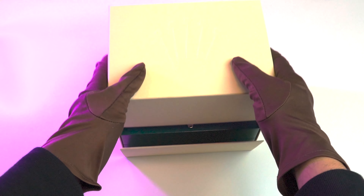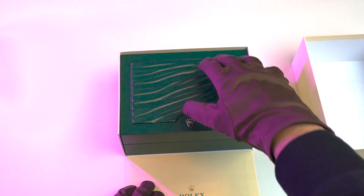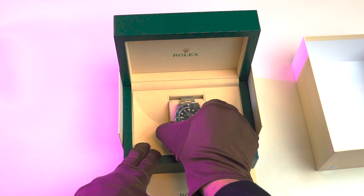Hey guys, and welcome back to another Zanko Jewelers watch unboxing and review. Today we're looking into the Rolex Submariner Hulk, reference 116610 LV. This is one of the most iconic watches in the world, and we're going to find out why in this video.